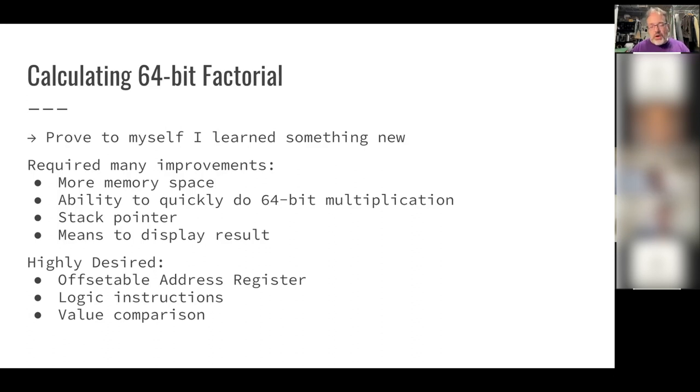There were also desirable changes I thought would make a general-purpose computer more capable. One is an offsetable address register — what people call an index register — where you give it a base address and an offset and it goes to their sum without you computing it in code. A great use case: converting a value to hex using a lookup table. The base address points to the lookup table and the value itself is the offset, directly giving the right character.